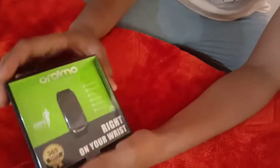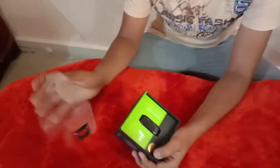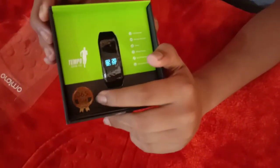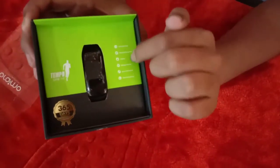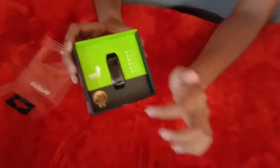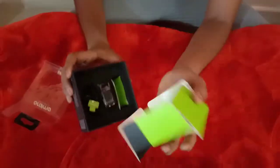Let's unbox the Araimo watch. The contents are really good. You can see the 365-day warranty, the Araimo symbol, and the features: call, messages, calories, meters, and how many steps you walk will be counted on this watch.